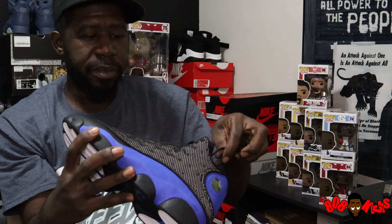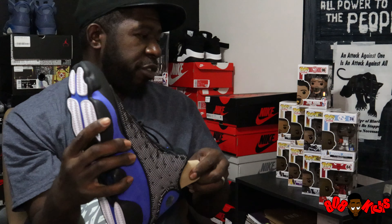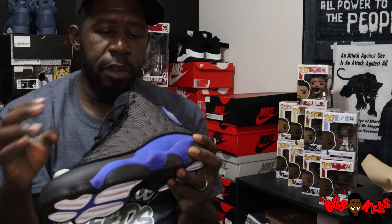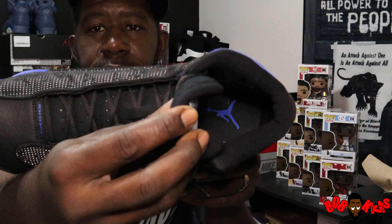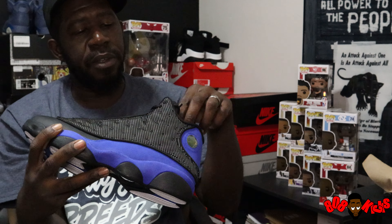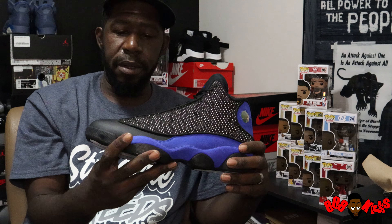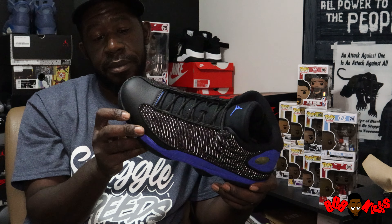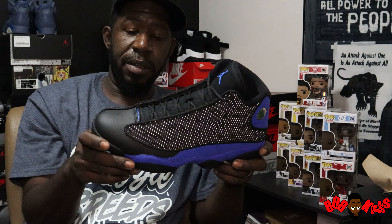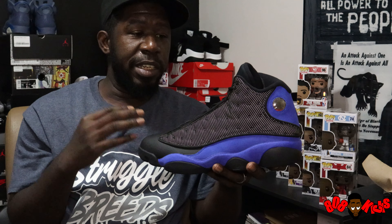$190 retail — these are gonna fly off the shelf. This is probably gonna be one of the more difficult shoes to get this year. We had a lot of shoes that were hard to get — a lot of Jordan Ones. Royal blue Jumpman on the black guts. We had a lot of Jordan Fives — this was the year of the Five. It's always the year of the Ones too, they'll bring those out whenever. But this is the one right here. I'm really looking at these.